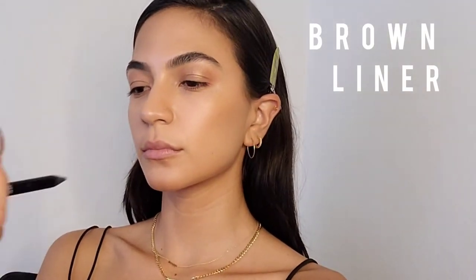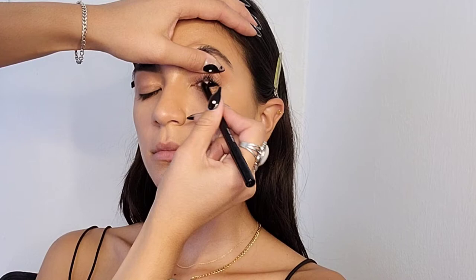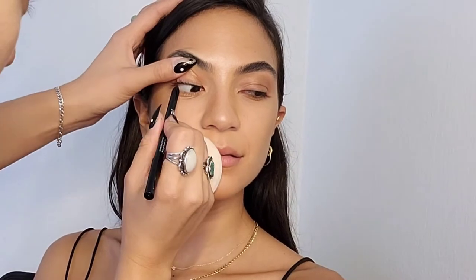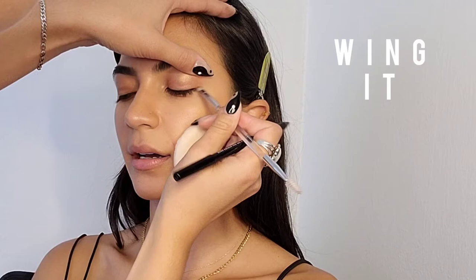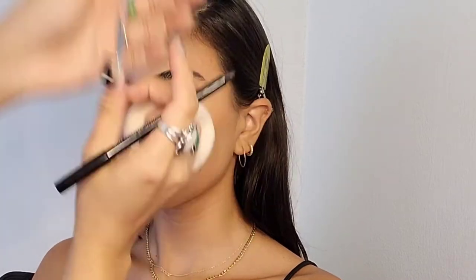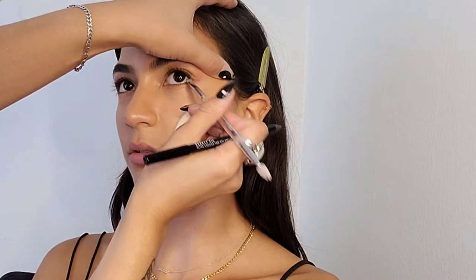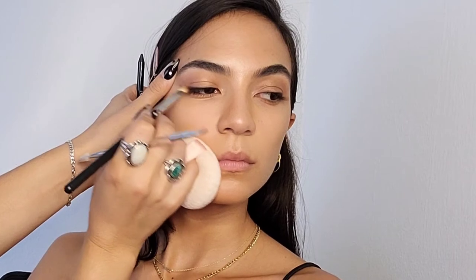I'm using a waterproof brown liner pencil — I actually don't really like this one that much, so I wouldn't highly recommend it for this specific look. But I'm just going to tightline to line her eyes and then go towards the outer parts to do a soft brown wing, winging it out with the same brow brush I used. I like to use the same brushes when I can to eliminate cleaning time. In between, I'm also using a flat shader brush to give the ends a little bit of a smoke effect.